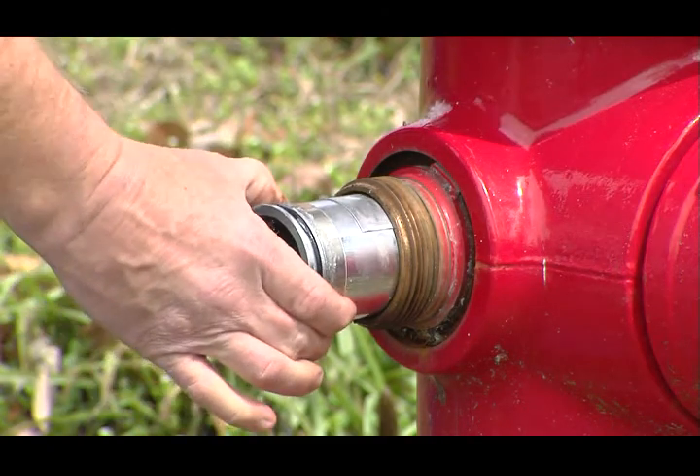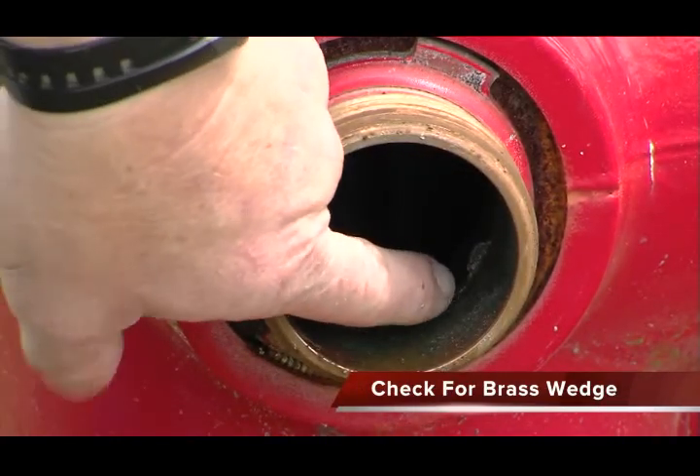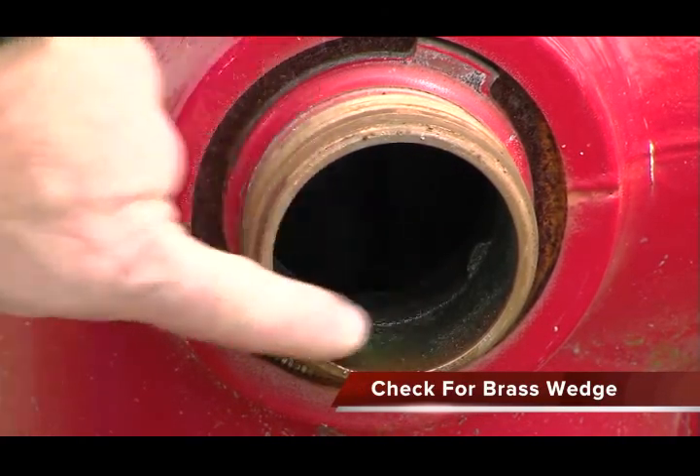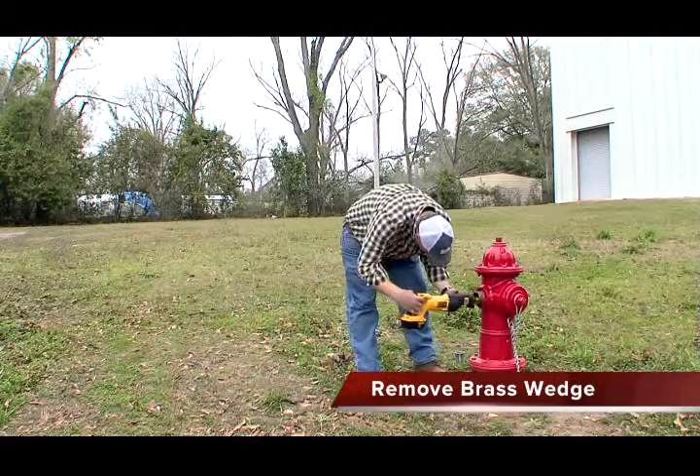Check the outlet of the hydrant to see if the hydrant has a brass wedge. If it does, remove the brass wedge by using a reciprocating saw.